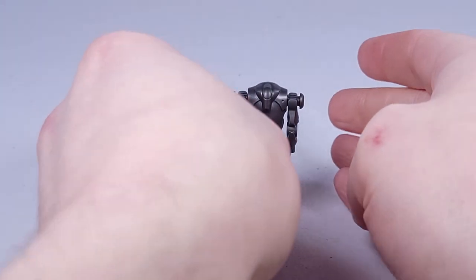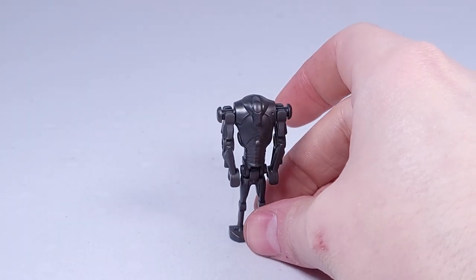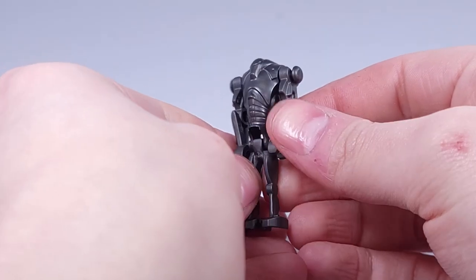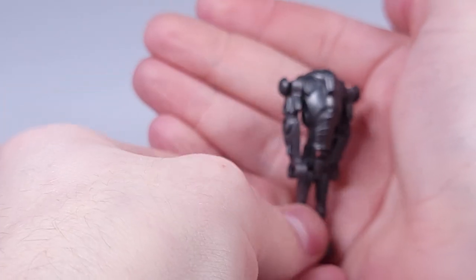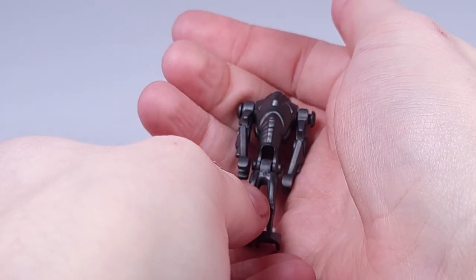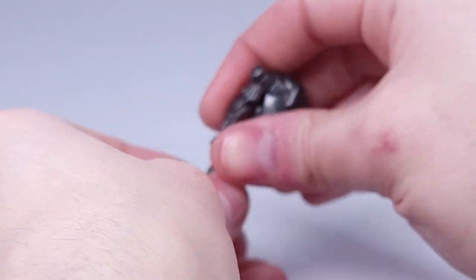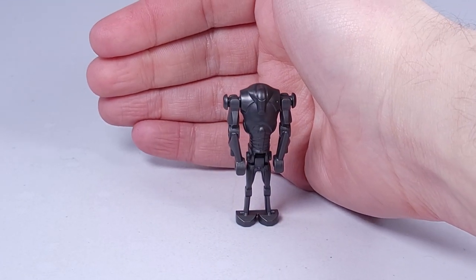Here we have the super battle droid. It's a brand new mold — after they had used the same mold for several years, the last ones had worn. You have brand new detail with chest detail at the torso. Arms can move out and go full 360. Pretty decent-looking super battle droids.